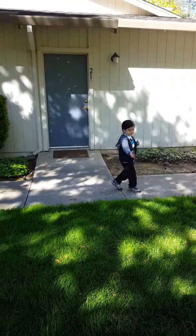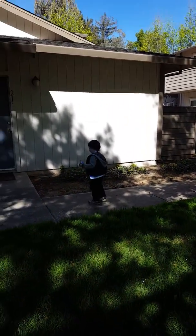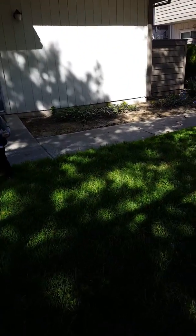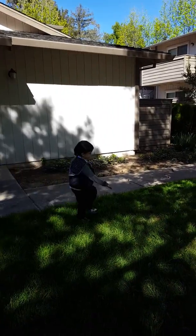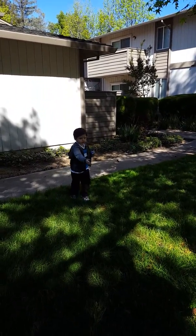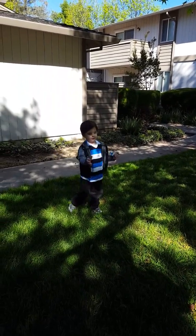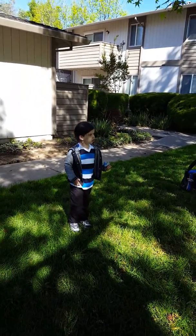There we go. Look, right here. Look. Get more. Get more. Pop them. We need more. It's like, come on, Mom. We need more.